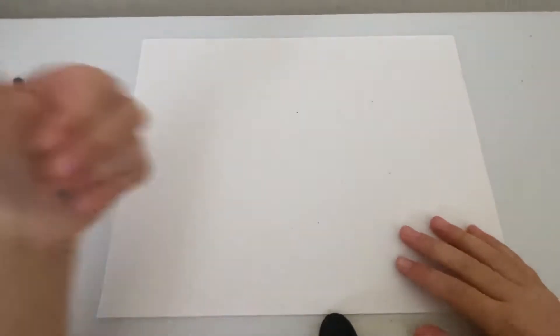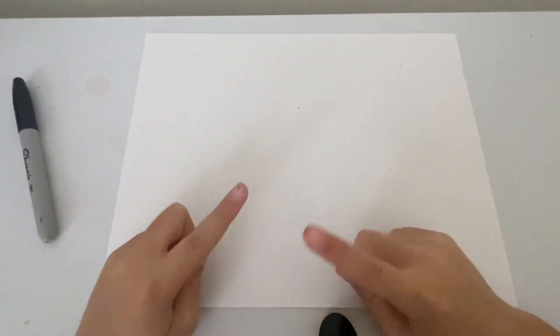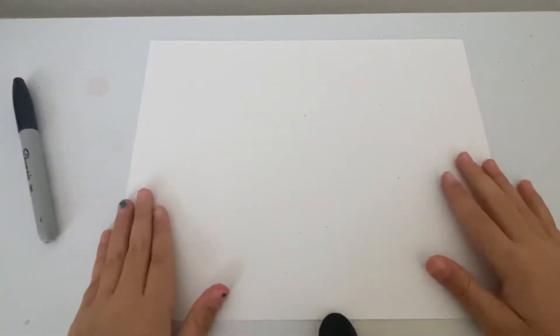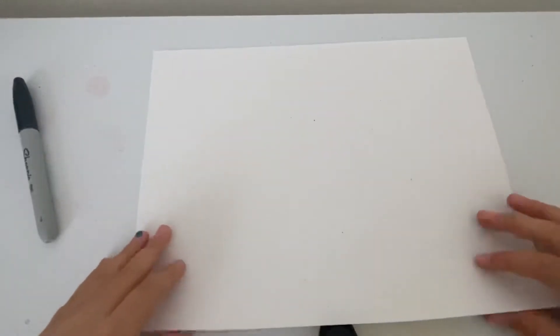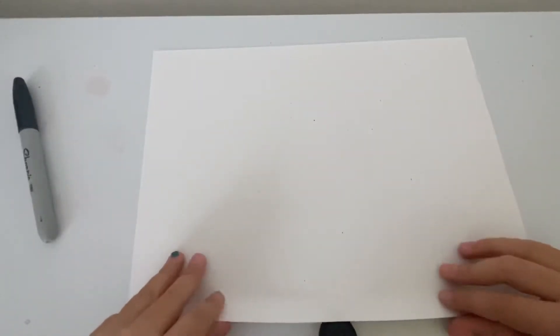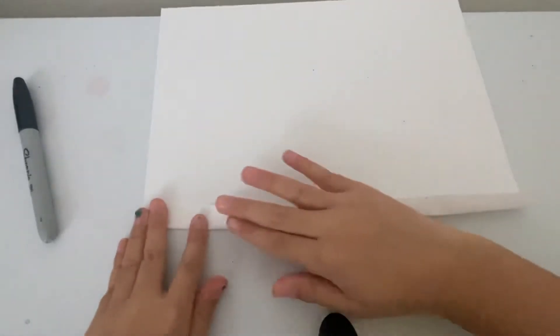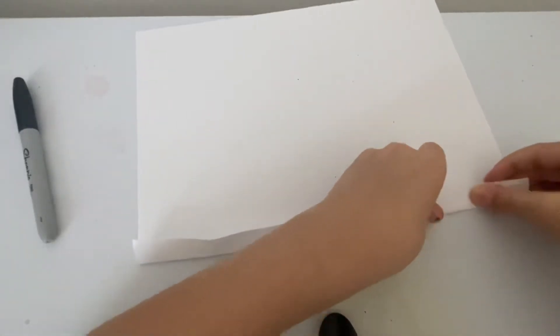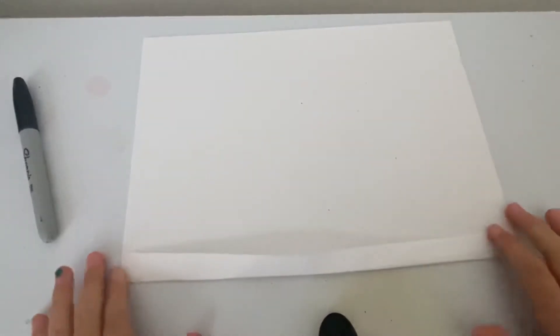Make sure to give this video a thumbs up and subscribe if you haven't already. So let's get started. Here's our paper — just one, but you are going to be needing more than one. For the basket first, what we're going to do is bend this part right here, and make sure it's even like this.